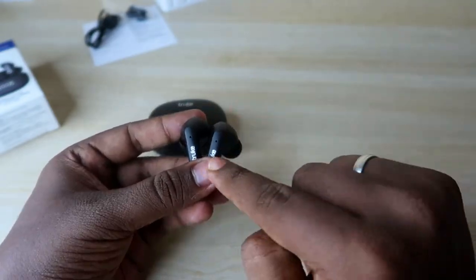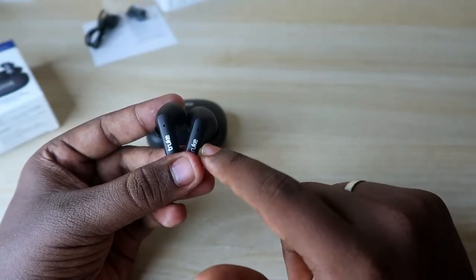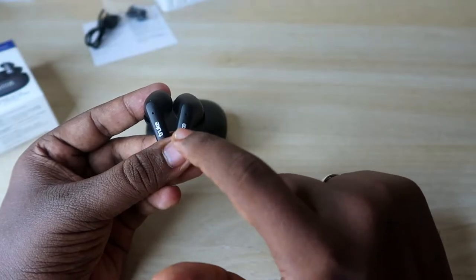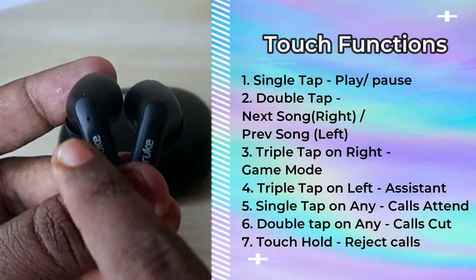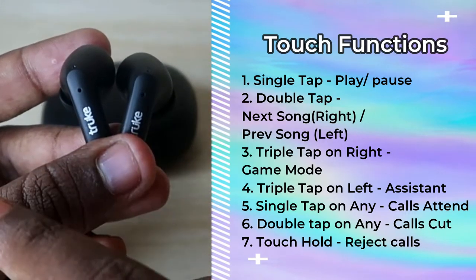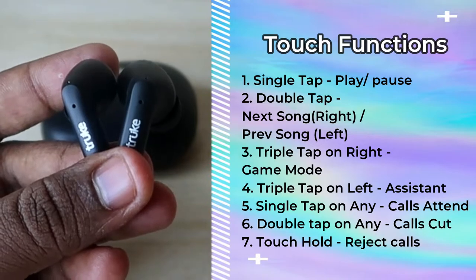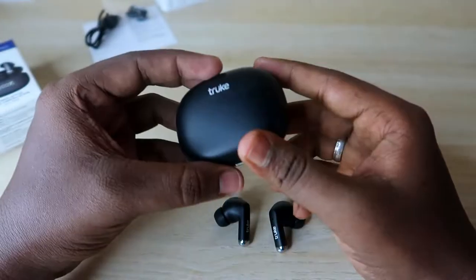The earbuds come with touch control functions, though volume control is not available from the earbud itself — you have to use your smartphone for that. A single tap on either earbud plays or pauses music. Double tap on the right earbud goes to the next song; double tap on the left goes to the previous song. Triple tap on the right activates gaming mode; triple tap on the left activates Google Assistant or Apple Siri. For calls: single tap to attend, double tap to disconnect, and touch-and-hold to reject.